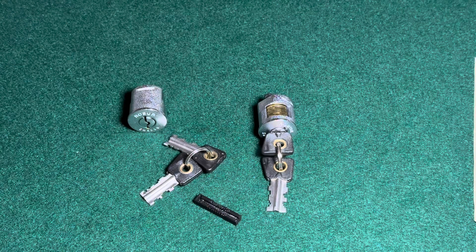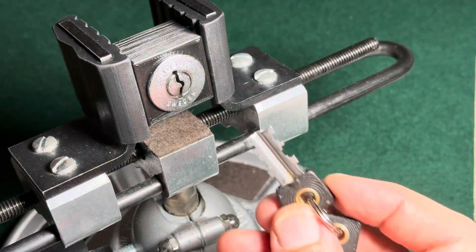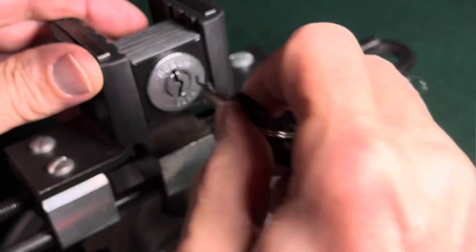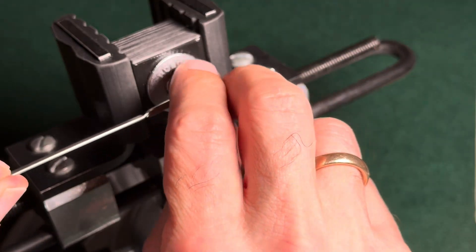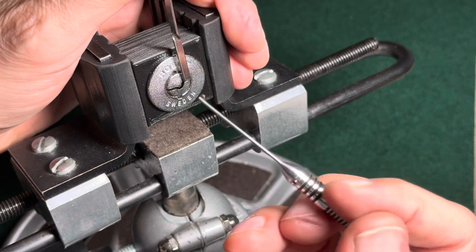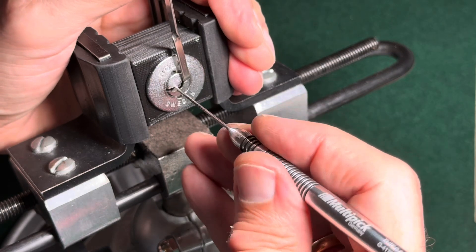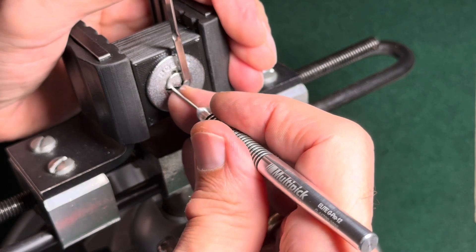Now without further ado, let's put this thing in a device and see if we can get it picked. The little Robur is now in the device. Here's the key — works just fine. For tensioning I use the standard tensioner that I apply on the top, and for picking I use this Multi-G Pro number 12 with the markings for the disk positions. I know that number 5 is usually the disk that binds first, so I start with this one.